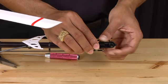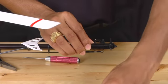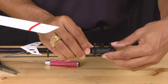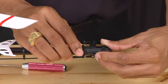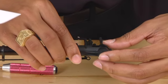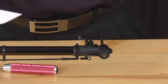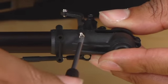Once you have gotten one half of the tail case onto the tail boom, simply grab the other half. Align it with the tail shaft and slide it into place. Take your Phillips head screwdriver and the three screws that went into the tail case and screw them back in one at a time.